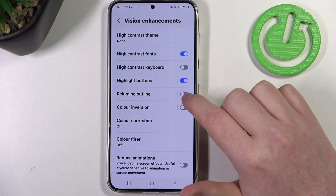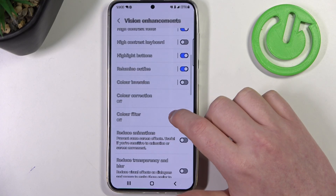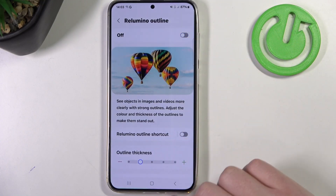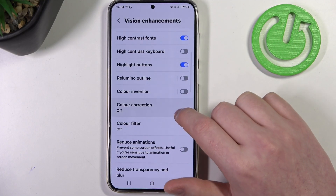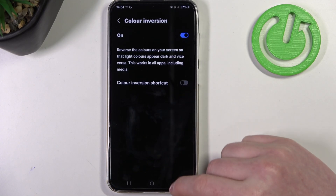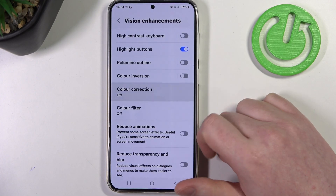Then we have relumino outline, and when you activate it — this actually doesn't help, at least for me — but you can activate it if you like. We also have color inversion; you can activate or deactivate it and it will inverse all of the whites and blacks on your phone.